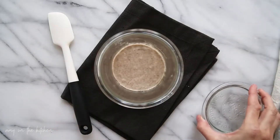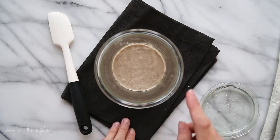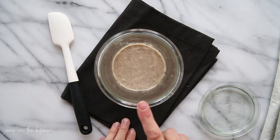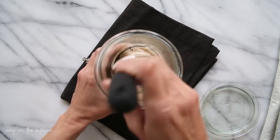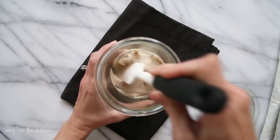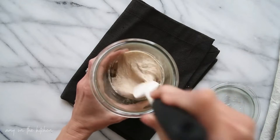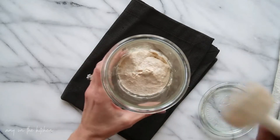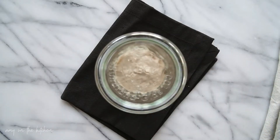On day two, we're not going to add anything to the jar. You can see that there's hardly any bubbles — maybe one. So what we're going to do is just give it a little stir. This will just help incorporate some air into the mixture, and that's it. Put the top back on and let it sit for another 24 hours.